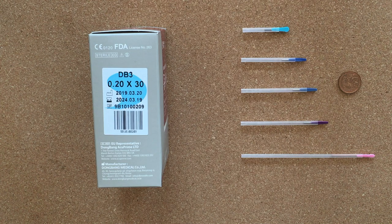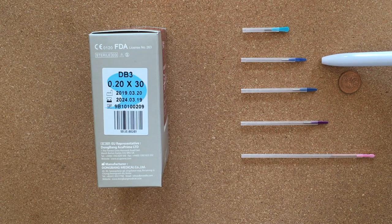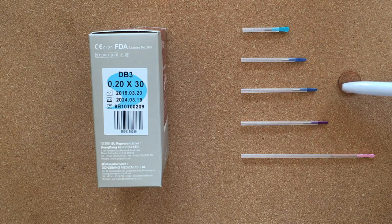The needles we have laid out here: first one is 15 millimeters in length, making it your half-soon needle. Next is our one-soon needle at 30 millimeters in length. Here's a penny for reference just to give you an idea of how long these needles are.